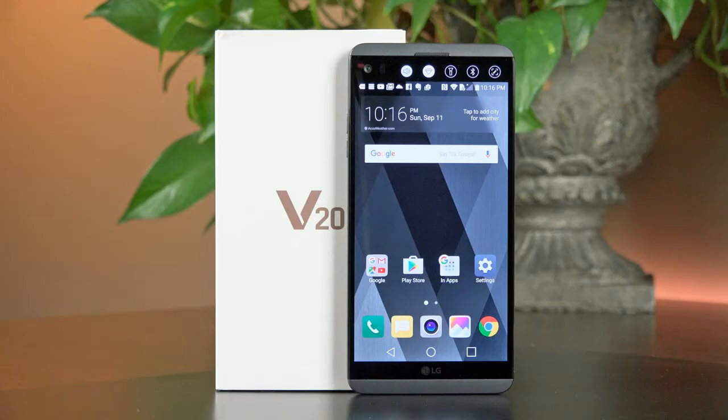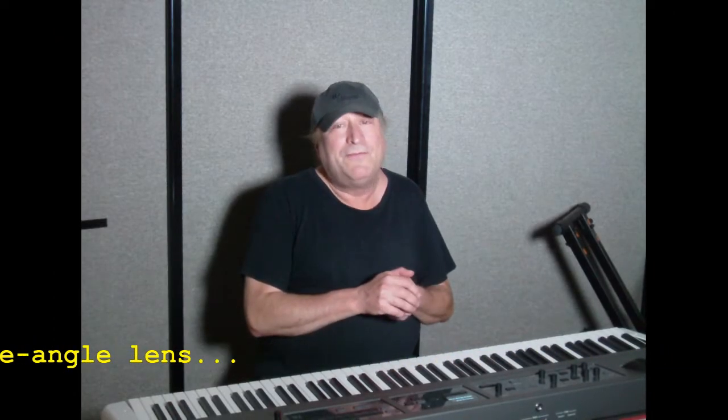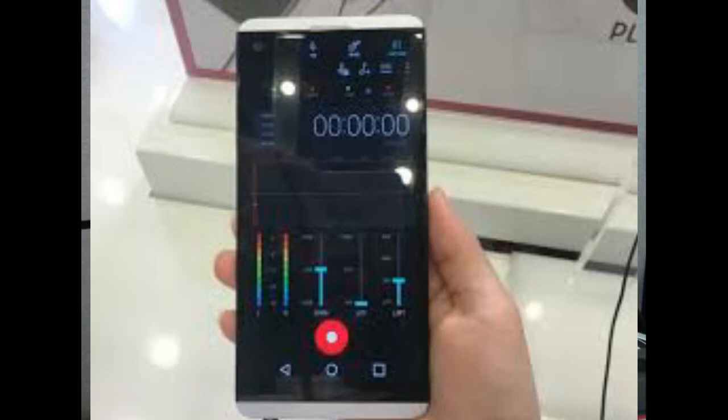Now, what if I were to tell you that there is a smartphone out there that is geared towards musicians and audiophiles, as well as professional photographers at the same time? This is the LG V20. What's so awesome about that phone is you've got professional cameras built into there with two lenses — regular and a widescreen lens — and you have a professional audio recorder built in with stereo mics. But you also have all the controls that you would have as a technician recording professional audio or professional video.